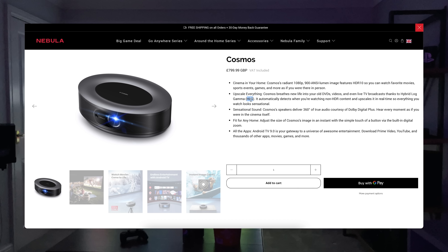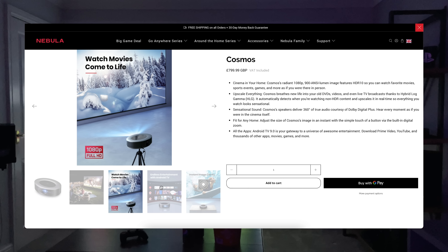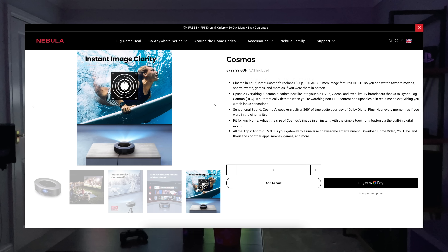It also offers HLG, so it will upscale everything you watch — whether it's an old DVD or even live TV. Just like the Max, the Cosmos has internal speakers providing 360-degree audio. The price of the normal Cosmos is $800 or £800, saving you about $900 or £600 versus the Max and losing the 4K resolution — that's pretty much half the price. I've popped a link in the description for this one as well, though I think the Cosmos Max is the better one to go for.